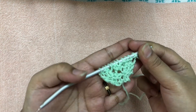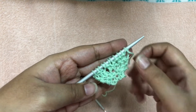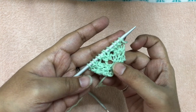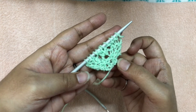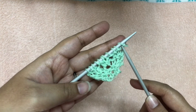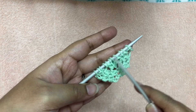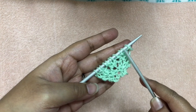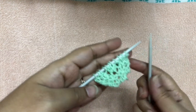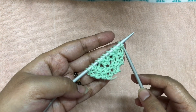Our pattern has already started developing — you can see the border design forming here. The holes you see are formed as a result of the yarn over on the fourth stitch. Continue increasing your stitches and doing a yarn over until you have the desired number of stitches. I will be doing this increase until I have 55 stitches on my needle, and after that I will start decreasing the count.